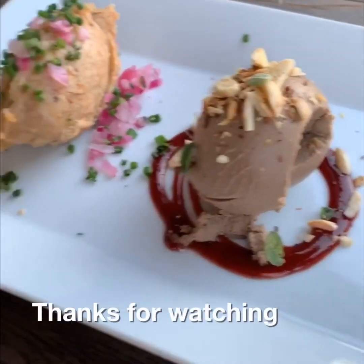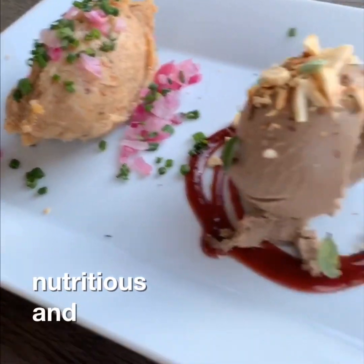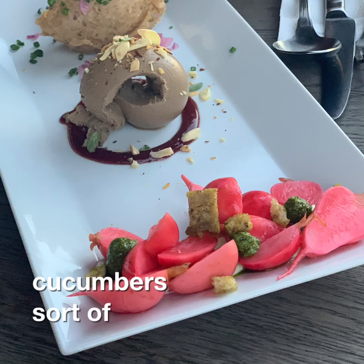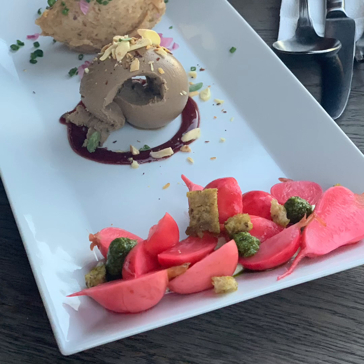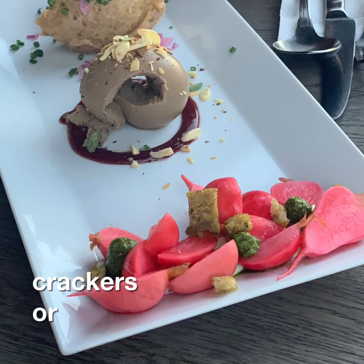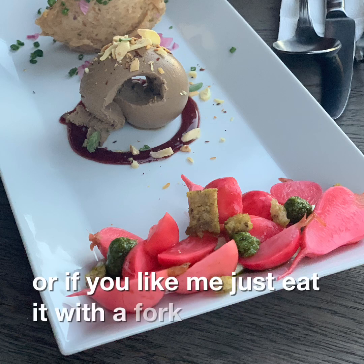Thanks for watching! I hope you get to try out this pate recipe - it's super yummy, super nutritious, and very easy to make. It keeps in the fridge. One of the best ways to enjoy it is with some sliced cucumbers as cucumber crackers, or you can do some pickled radishes like in this photo, or use any other veggie to go with it that you like. Or if you're like me, just eat it with a fork!